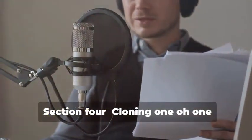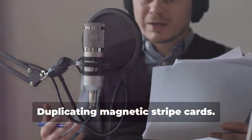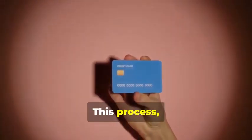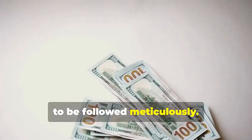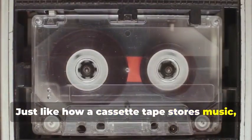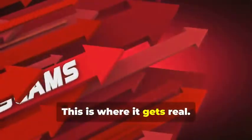Section 4: Cloning 101 — Duplicating Magnetic Stripe Cards. Let's start with the classic: cloning a magnetic stripe card. This process, while seemingly straightforward, involves a few critical steps that need to be followed meticulously. Remember that cassette tape analogy? Just like how a cassette tape stores music, a magnetic stripe card stores data. This is where it gets real.